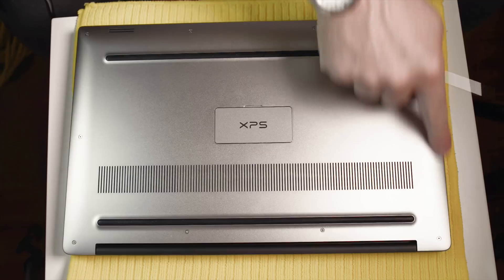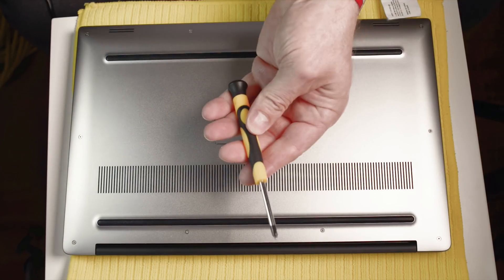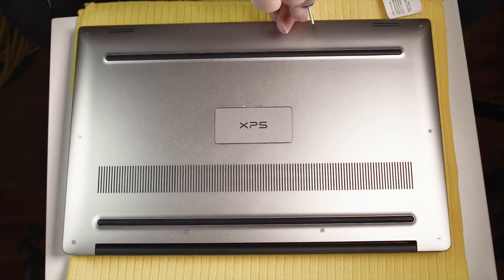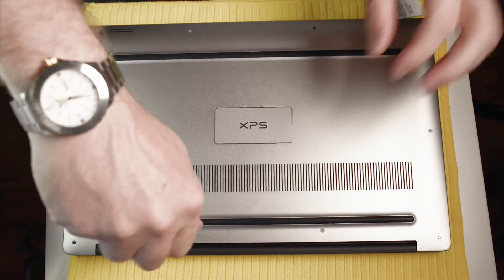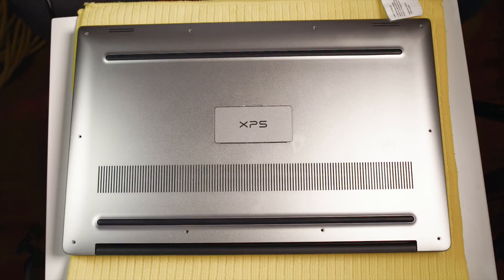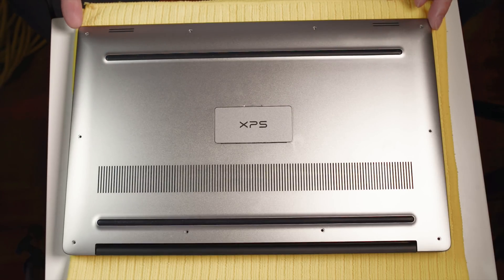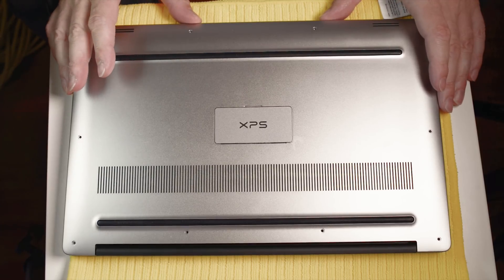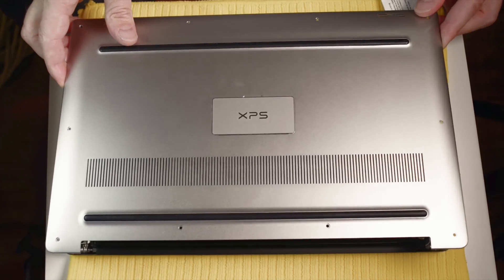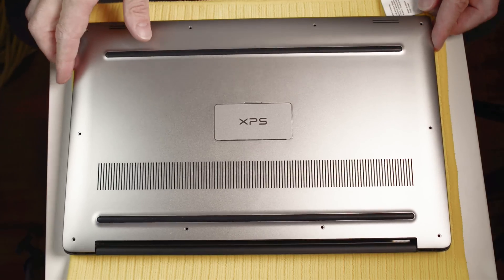First we're going to remove all these T5 screws and then remove the screws in here with the Phillips head screwdriver. Once we've got all the screws off, we're going to lift this off. You may need a credit card or something to pry it apart. This has been opened before so it's coming off very easy — it won't be that easy for you if this is the first time you open it, so just bear that in mind.